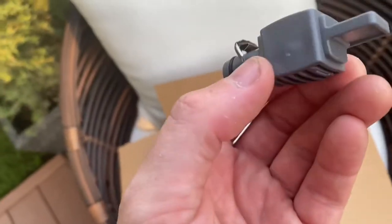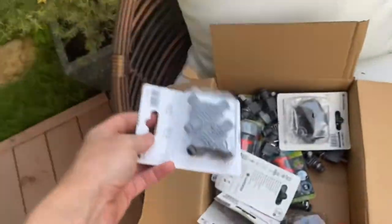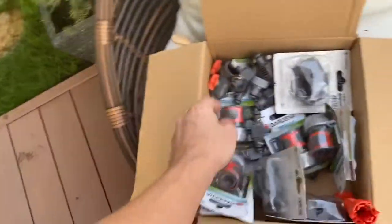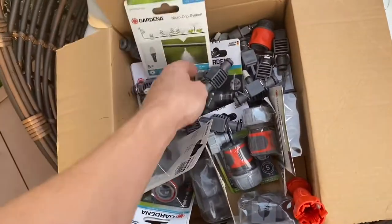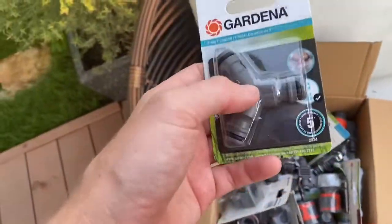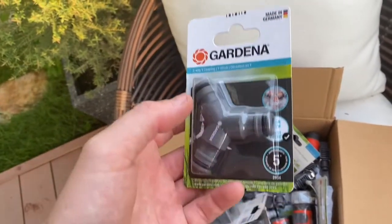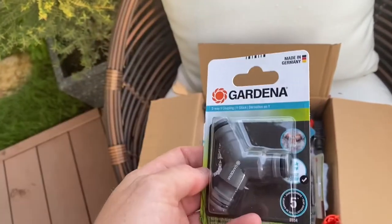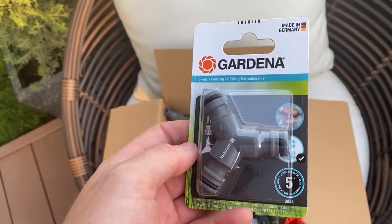We've also got other connectors here — we've got a blanking piece for the end to stop the water coming out the end of the pipe, we've got T's, and also some right angle elbows. I've also got some connectors that will split the hose for the soaker hose and the micro drip irrigation. I'm going to get all of this set up now and I'll give an updated video in a little while.